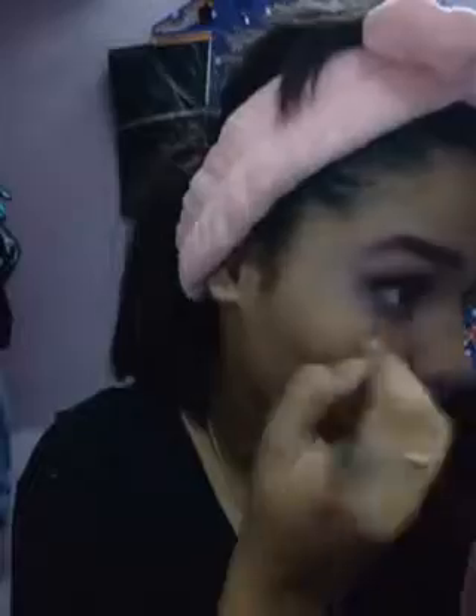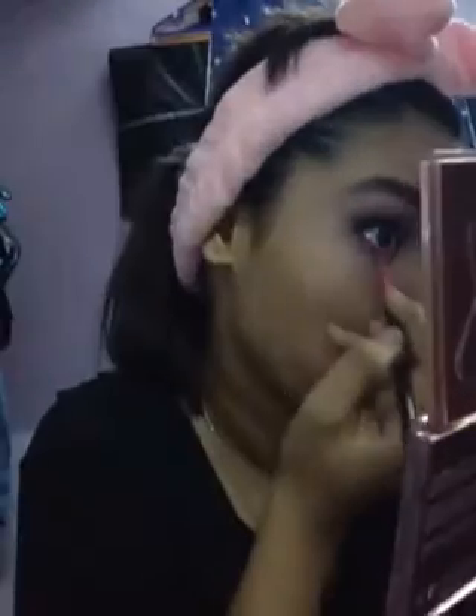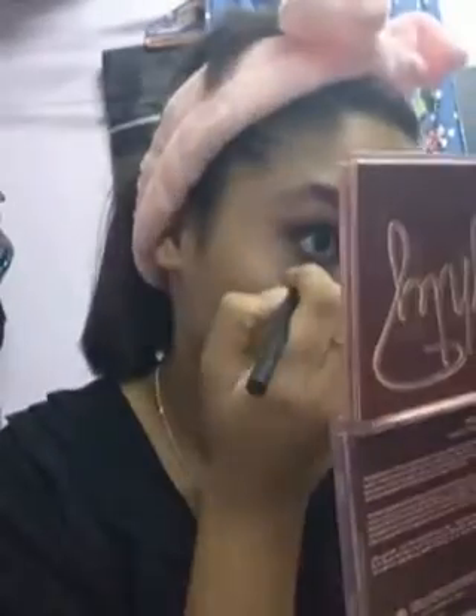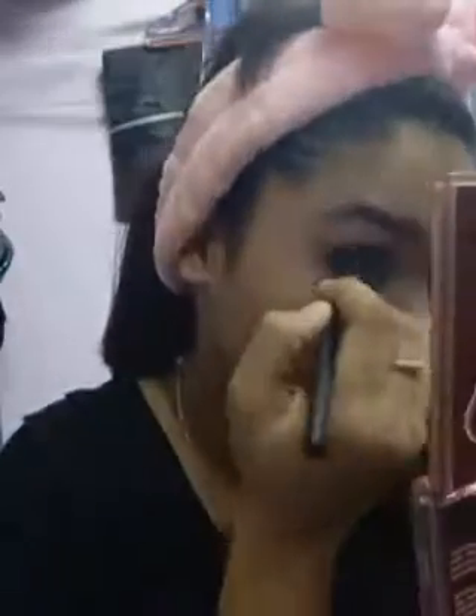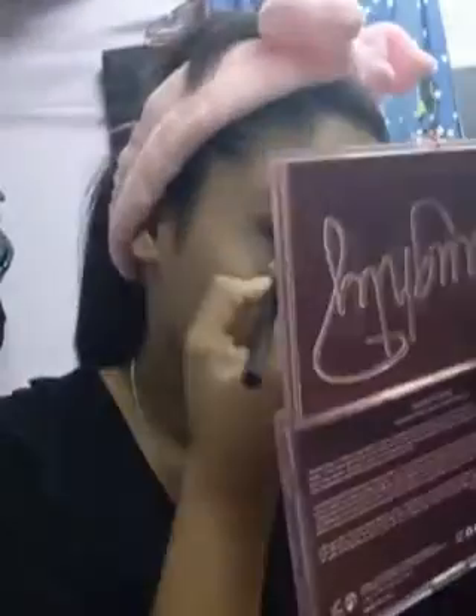Now moving on towards the lower lash line — same as before, I'm using the base colors, baby pink and creamish. With a blending brush I'm using a dark purplish color, then going in with black color in the center. You can apply it like you do casually, but I am applying it a little bolder because we normally apply it thin.